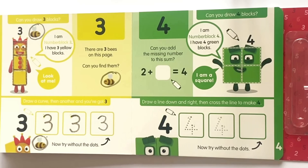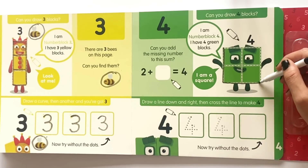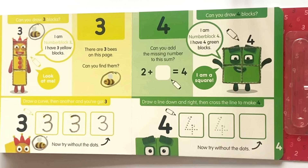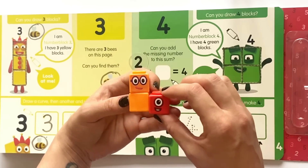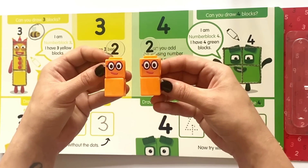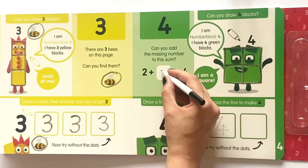Can you draw four blocks? I am NumberBlock 4 and I have four green blocks. I am a square. So let's go ahead and draw the square around NumberBlock 4. A square is a special type of rectangle that has four corners and four sides that are all equal in length. Can you add the missing number to this sum? So we can use our NumberBlock 2 math link cube to help. If we add on another one, and another one, or two lots of twos, which equal four. So now we know that the missing number is two.